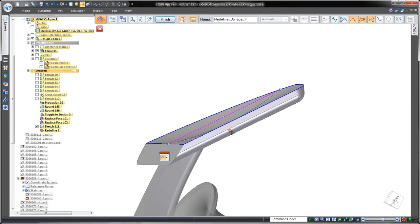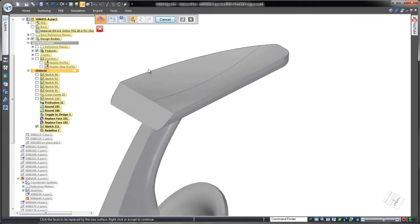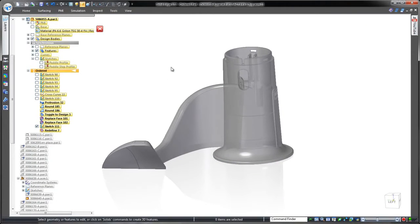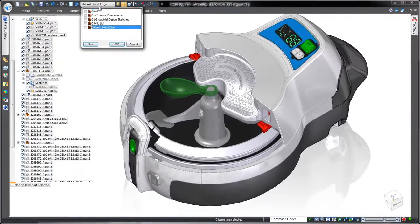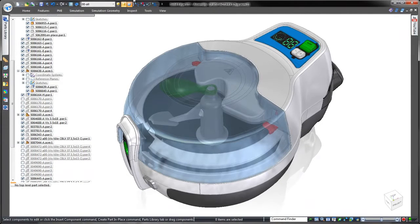That was easy. In this demonstration, we've proven that Solid Edge provides a broad collection of surface and solid modeling tools perfect for creation of complex consumer products. Solid Edge — design better.